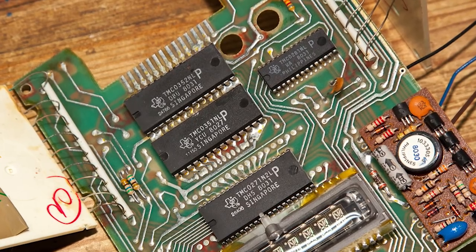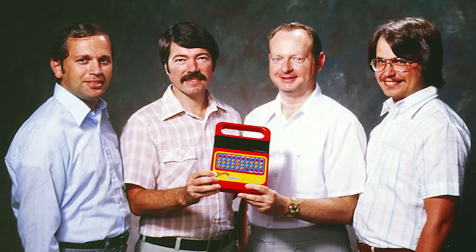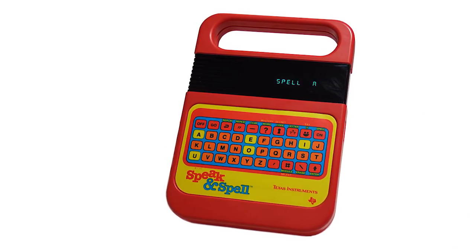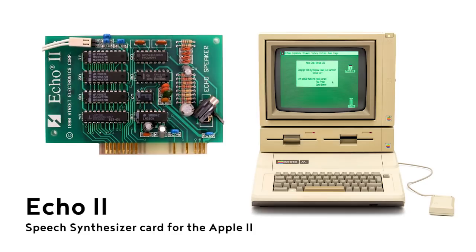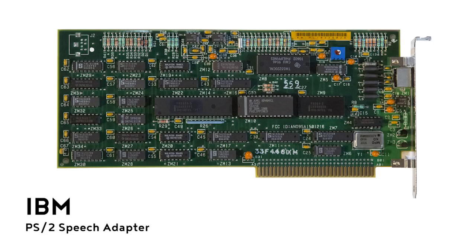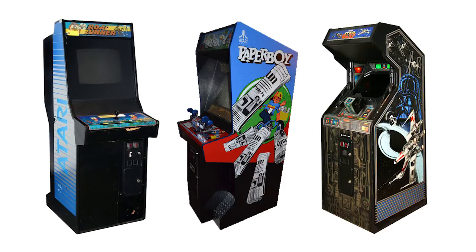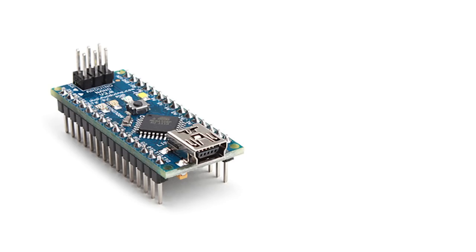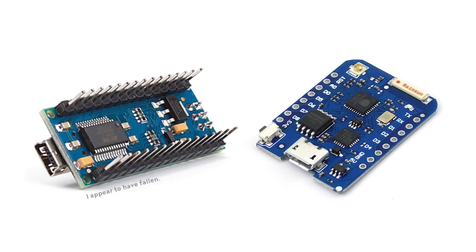The Talkie library is based on work done by Texas Instruments in speech synthesis back in the 1980s, and was used in several platforms like the BBC Acorn, Apple II Echo, the IBM speech adapter, and even some Atari games. That's also the reason why we're using an Arduino alongside the WeMOS board, as the library is incompatible with the WeMOS board.